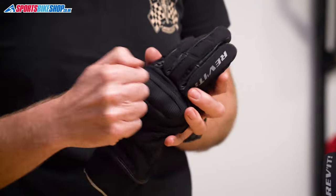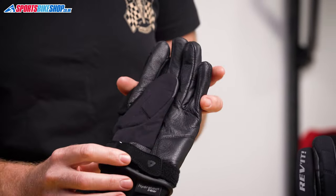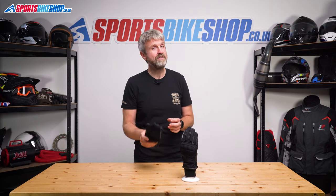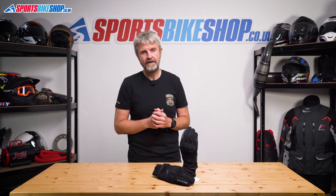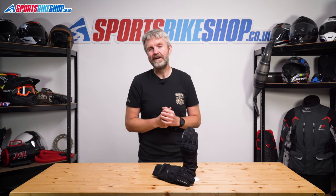The construction is impressive with a combination of leather and textile, plus hard knuckle armour, a fabric visor wipe, touchscreen-friendly inserts, and a single wrist restraint. The CE rating is level one with knuckle protection. Eight of the nine customer reviewers have given these gloves the maximum five stars, making them the highest-ranked winter gloves without a Gore-Tex membrane — the Hydra 2 uses Revit's own Hydratex waterproof liner. The list price is £84.99.